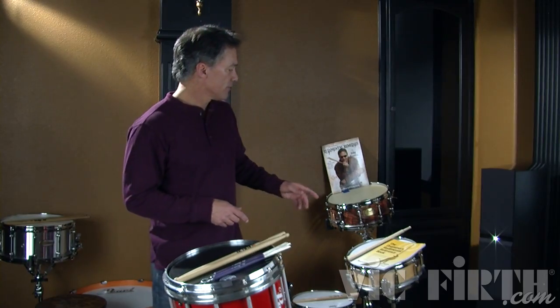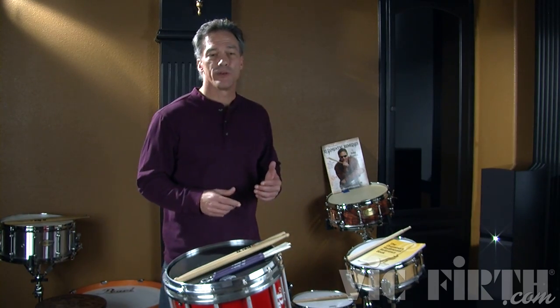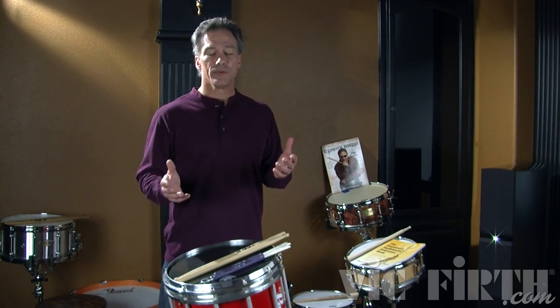Before attempting to break down the roll rudiments, work on strengthening your double stroke rolls. There are lots of exercises on this website and in my books, The Drummer's Rudimental Reference Book and Dr. Throwdown's Rudimental Remedies, that will help you develop your rolls.